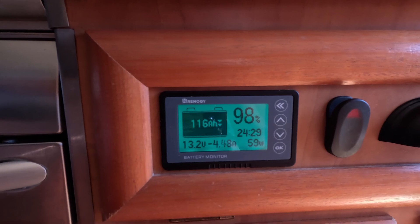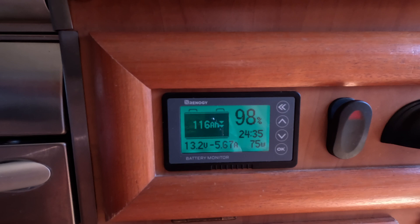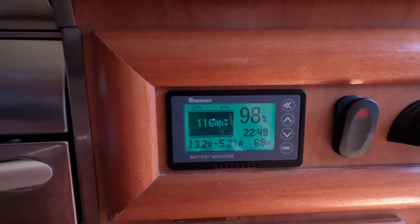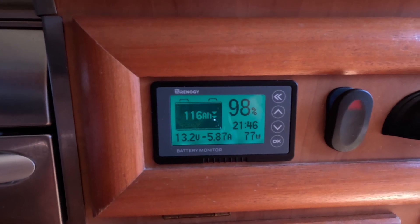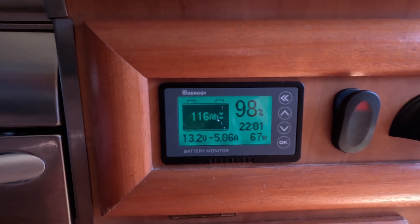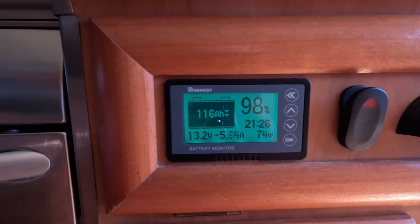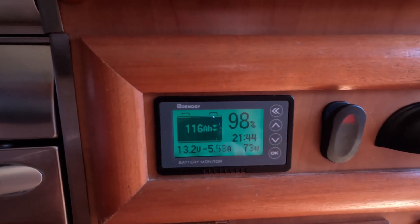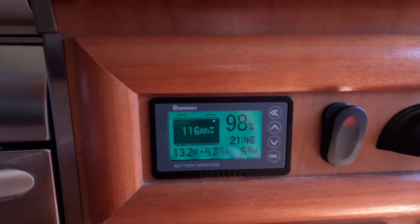We've noticed a one and a half to two amp difference in draw between the two setups. When you factor that into travelling away and trying to conserve battery and power — we've got a 120 amp-hour lithium battery, it's not a big 12-volt system — every little bit of power comes in handy, especially when it's overcast and you're struggling to get power back in.